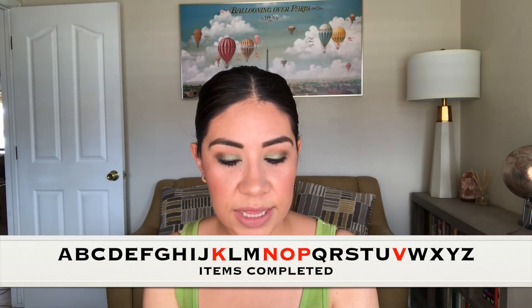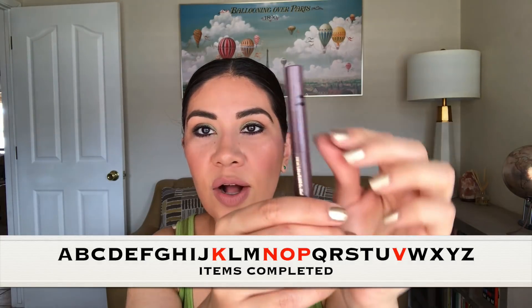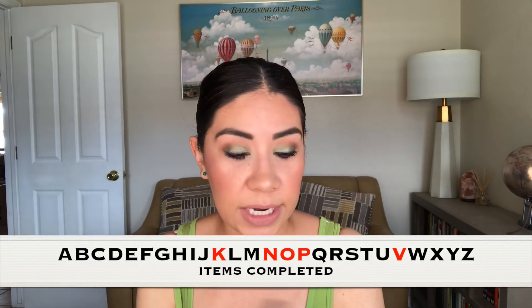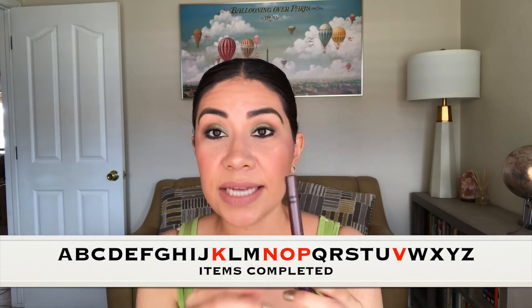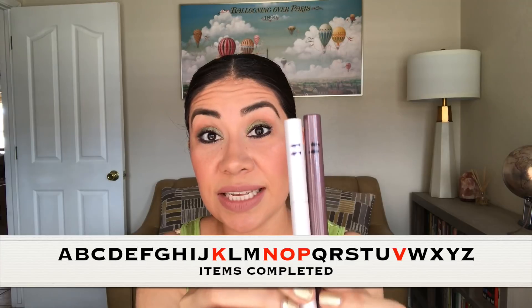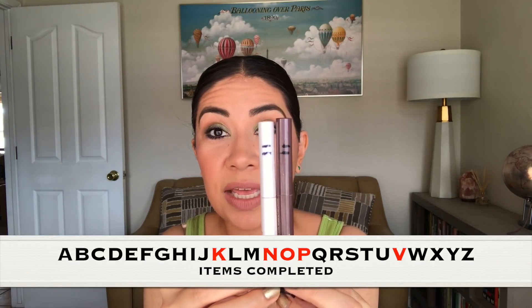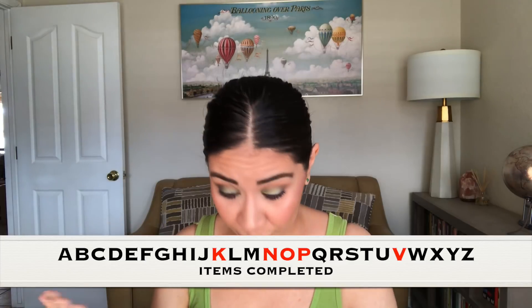For the letter P I used this Tarte waterproof shadow stick in the color Sugar Plum — there's a P in Sugar Plum. Last update I was up here and I used it up today. As a matter of fact, when I was getting ready I used it as my base and that is actually the eyeliner that I'm wearing as well. In the last two months I was able to go through both of these eyeshadow sticks. I really recommend you guys to use it that way — it really worked for me.